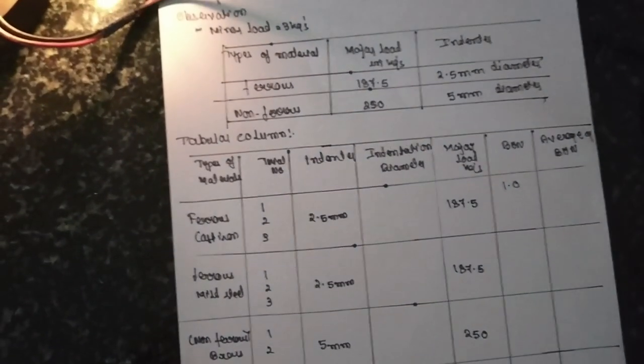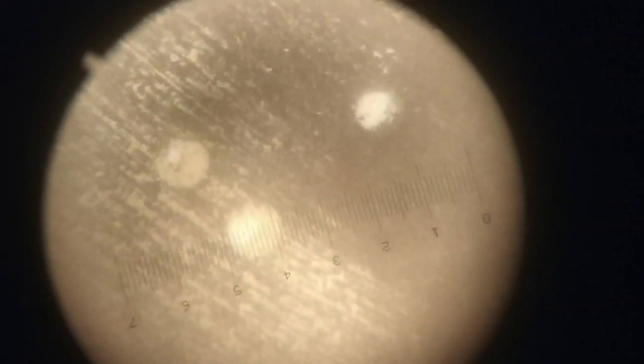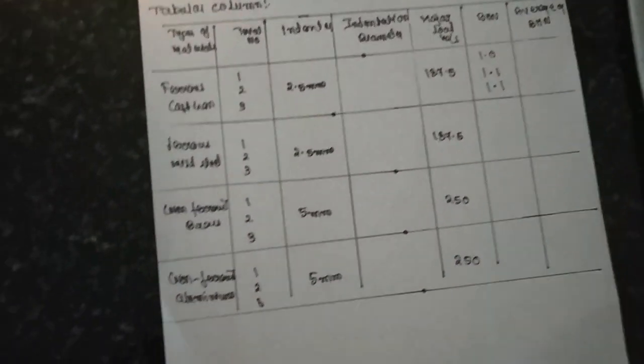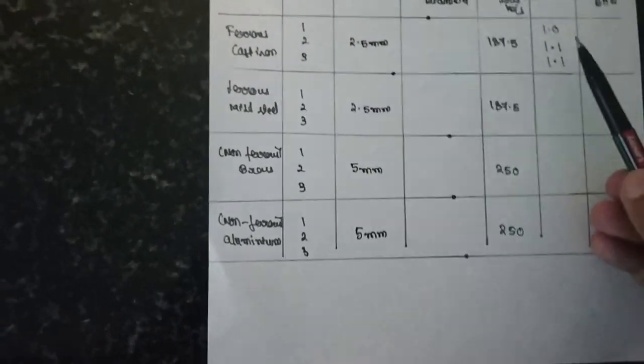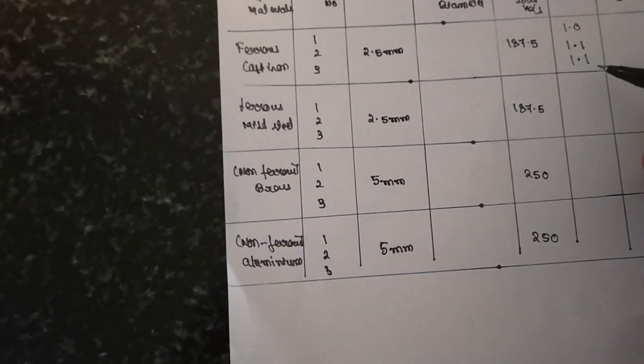The second reading — count the lines again — it is eleven, which means you write 1.1 mm. The third reading is also eleven, so consider 1.1 mm. In this way you have to perform the test and take readings from the microscope. After getting all three values, calculate the mean and substitute in the Brinell Hardness Number formula.